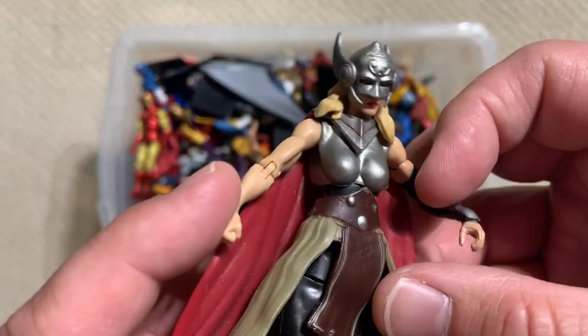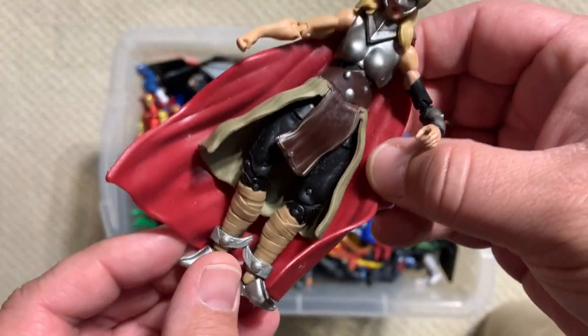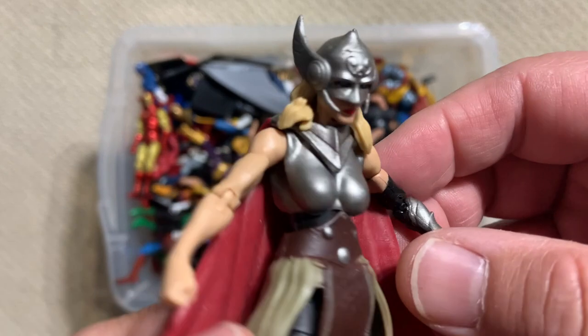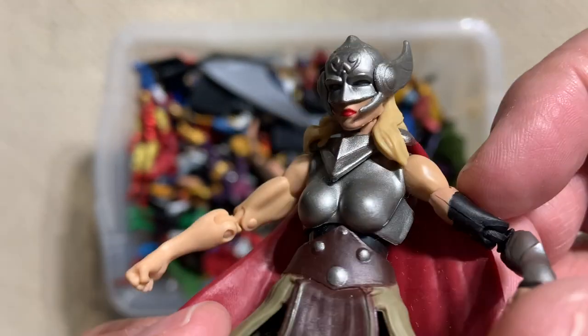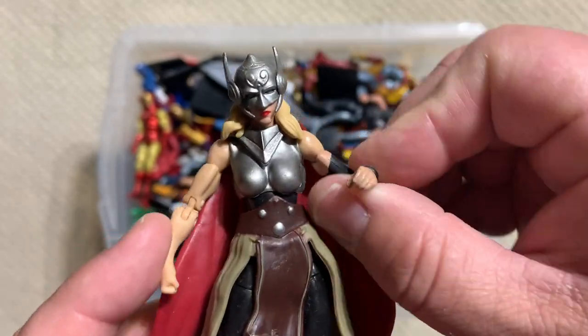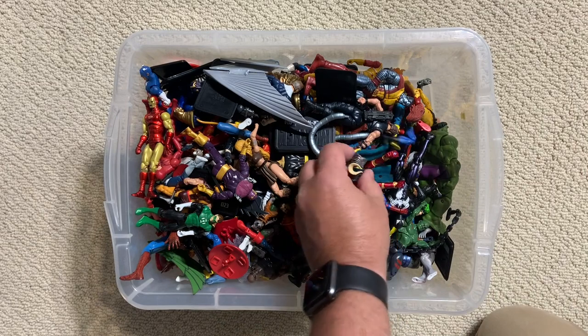Speaking of Thor, here is Thor — this is Jane Foster as Thor. Nicely, nicely done. Much more of the new comic styling on this. Really solid head. Great helmet. When Thor Love and Thunder comes out, this will be a very highly desired figure.